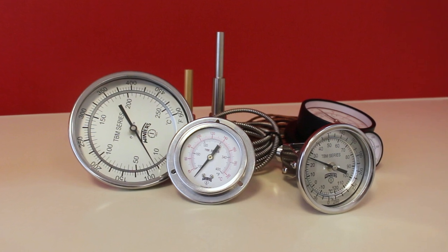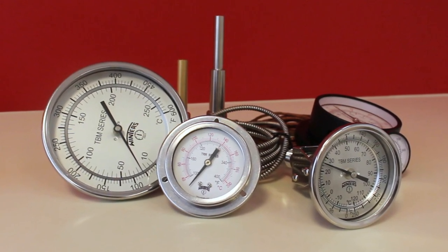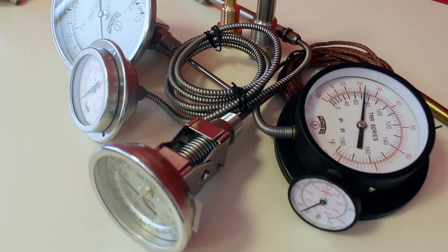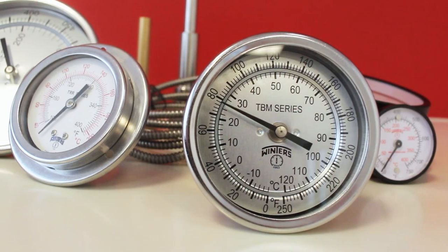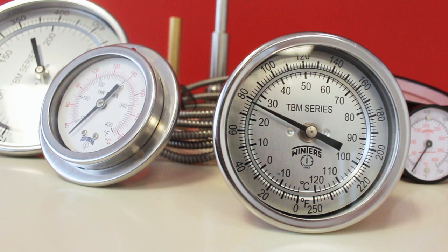A variety of thermometers are also available for temperature sensing, including the highly popular TBM Bi-Metallic series, with 1-inch to 6-inch dial sizes and available in centre-back, bottom and fully adjustable connections. Their all stainless steel construction and 1% accuracy make the TBM a perfect fit for fluid temperature measurement.